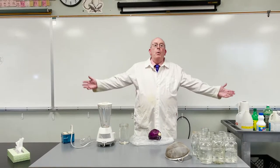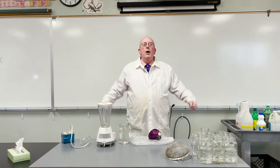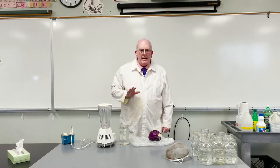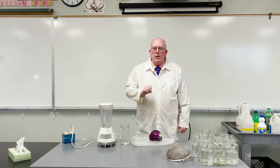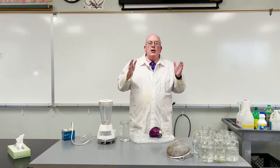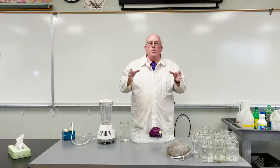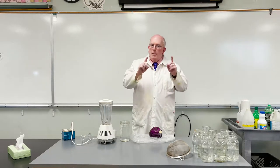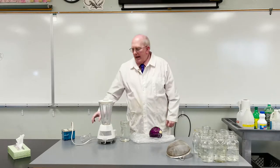Hey everyone, Morgan here. Welcome back to the lab. We're gonna take a look at the pH scale today — not a mathematical treatment of it, just what we're gonna call a qualitative treatment. And what we're doing today you can actually reproduce this at home, and I encourage you to do it, but make sure you practice safe science.